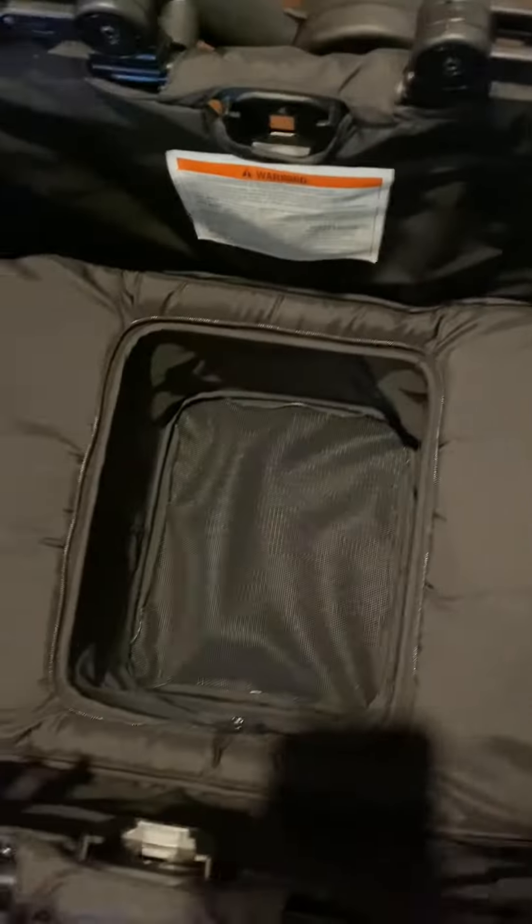There's also a footwell which is optional. To engage it you just have to zip open the footwell area and push it down. It is a nice deep footwell, and when you don't want to use it, push it up and zip it closed.